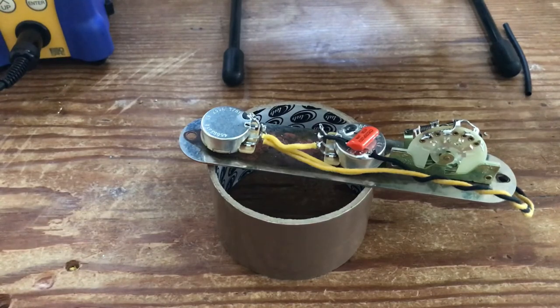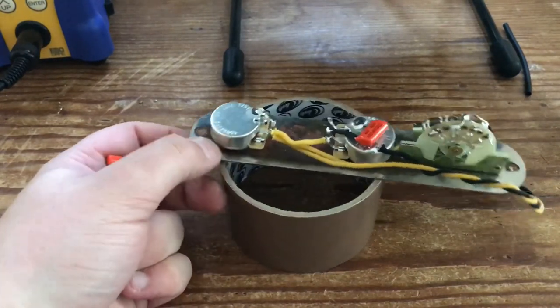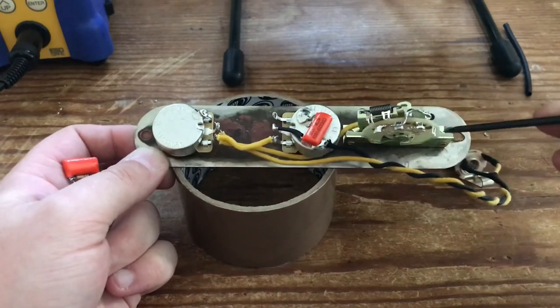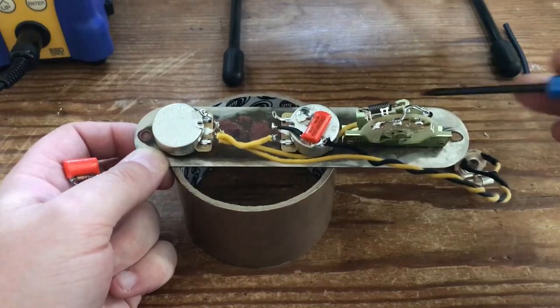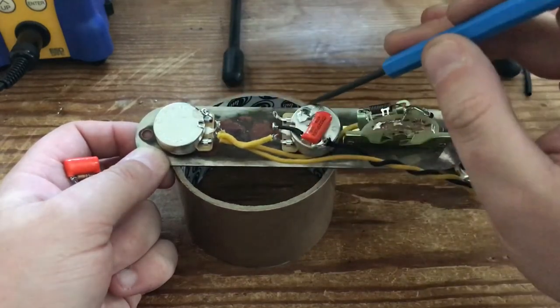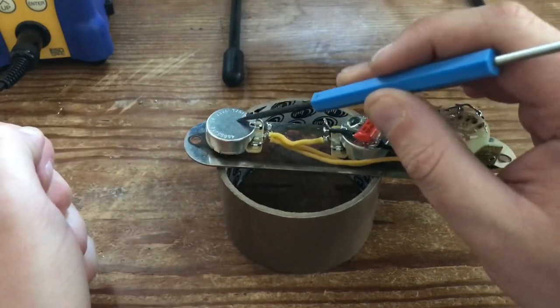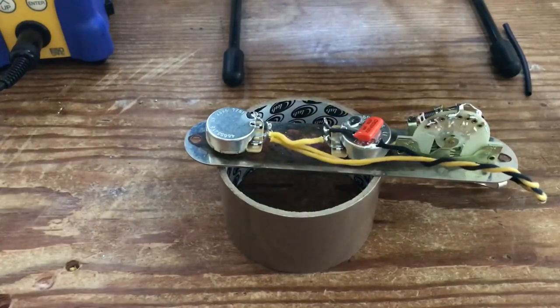In terms of your pickups — your pickups go in exactly as they would for a normal Telecaster. These two terminals here are for your pickups. Ground your pickups as usual to the back of one of the pots, whichever is easiest. And your main ground from the bridge — stick that to the back of the volume pot or whichever pot has more space. Thanks very much for watching. If you've got any questions, requests, or comments, please don't hesitate to get in touch. Either subscribe to our channel, send us an email at info@sixstringsupplies.co.uk, or send me a message on Facebook. Bye.